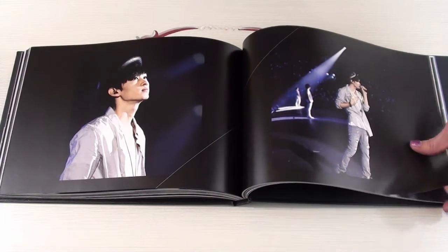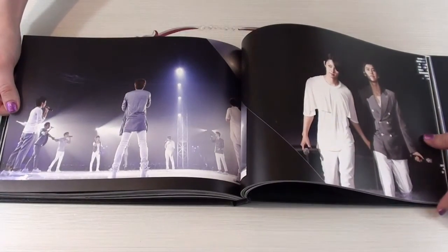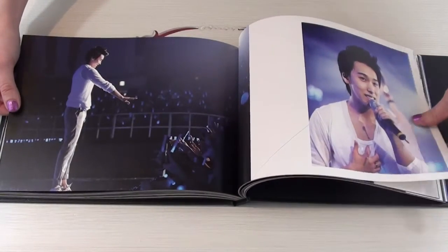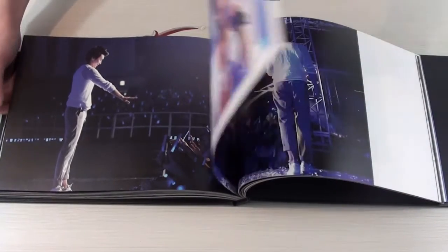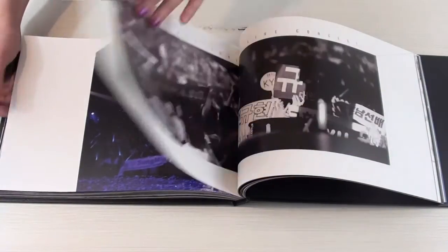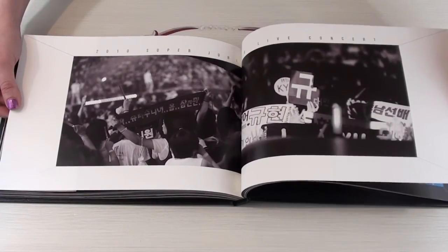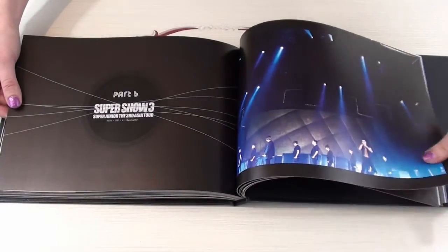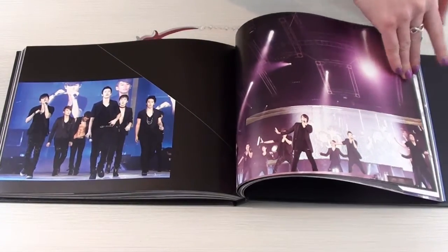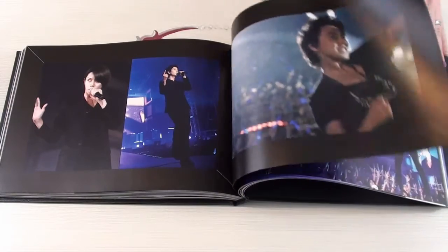That jawline though. It's like right in my heart. The parts, by the way, are split by the songs — that is what's going on. I just realized. That took me way too long.